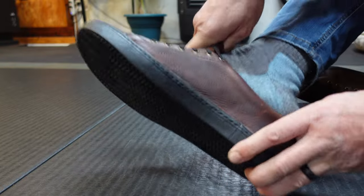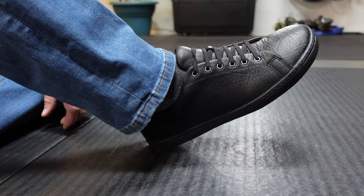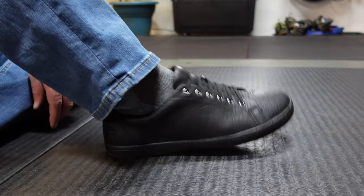Another cool feature of these Birchberry shoes is that they are super easy to slip on and slip off because of the lace setup that they have. And if you decide these don't work for you and you want standard laces, you can go ahead and remove these and replace them with standard laces.